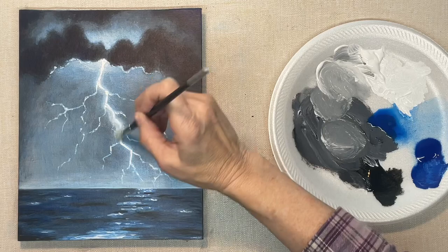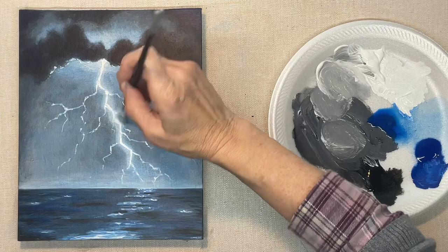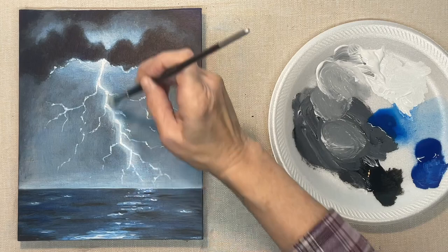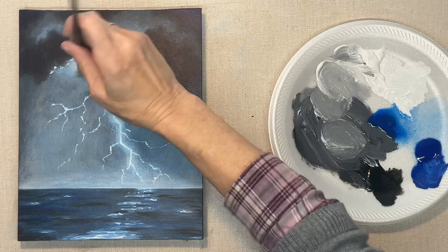Now I'm putting an extra little glow around the lightning bolt. That's another thing that makes lightning paintings not look real — they don't have that glow around them. They just have the lightning bolt, but real lightning always has that glow around it. So that is it, guys! I hope you all enjoyed this and maybe I've inspired you to try it. Thank you so much for watching. Hope to see you next time, and God bless you!